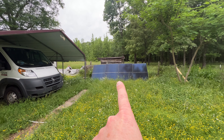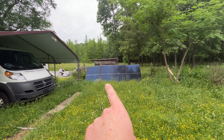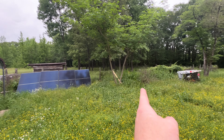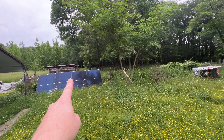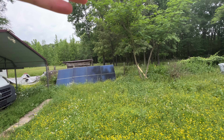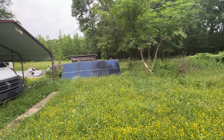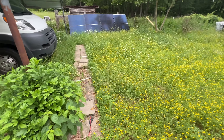Here's how I have my four SCG bifacial 400-watt panels tilted up against a fence. I have a piece of wood as backing between the fence and the panels, and the back sides of the panels are zip-tied to the wood so they don't fall over when wind comes through. That has worked well so far.